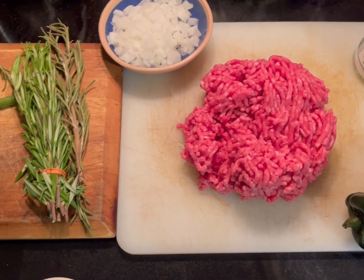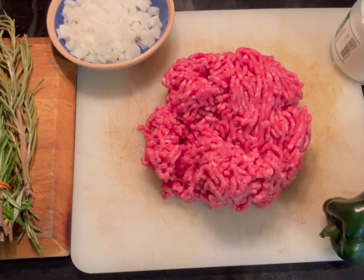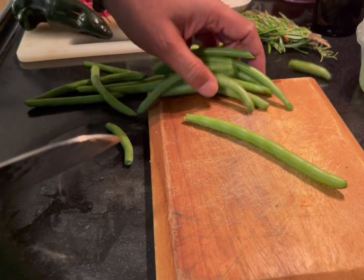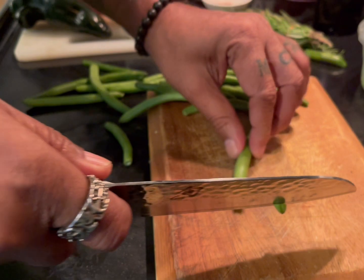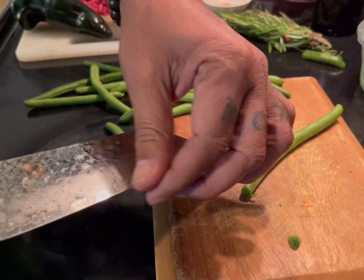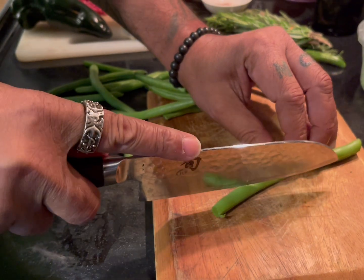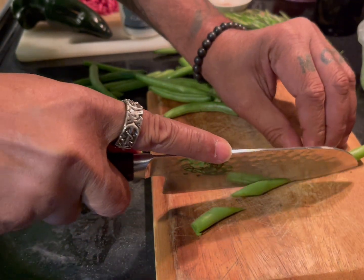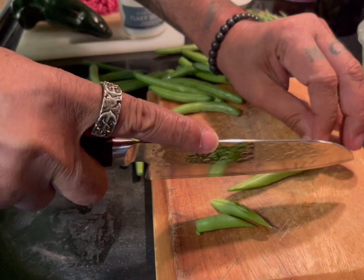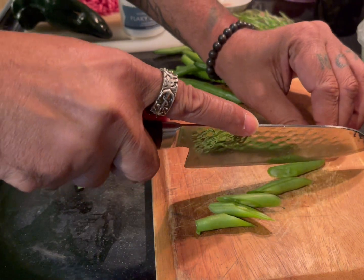I'm going to take you on the journey so you can prepare it yourself. Get some green beans — you don't have to go crazy. Make sure you cut the edges, and then cut them at an angle. You don't want them too long or too large; you don't want them taking over this meal.